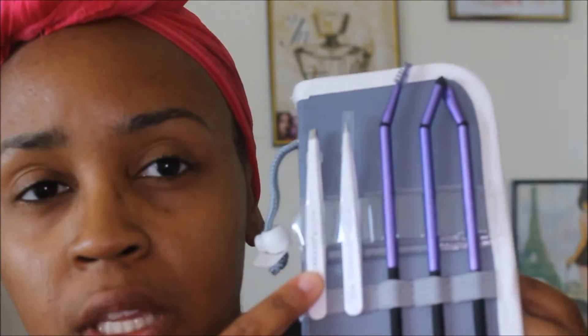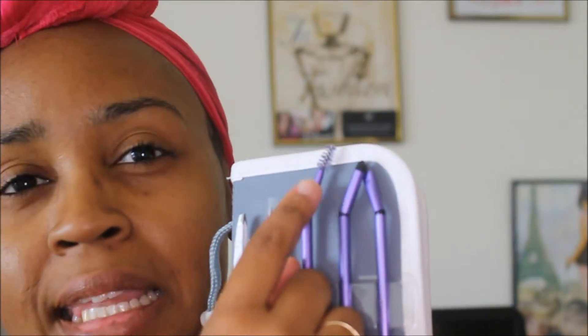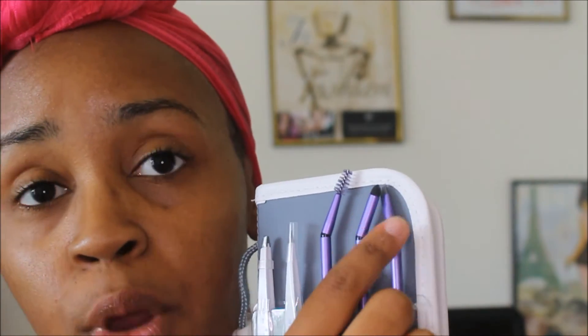First thing it comes with is one of these angled tweezers, and of course that's just for shaping your brows. They do have a detailed tweezer, which I'm really excited about because that's going to get those fine hairs. It comes with a slanted brow spoolie to help you brush up your hairs, a slanted arch definer to define the shape of your brows, and also a slanted brush which you can probably use for concealer to clean up your brows.